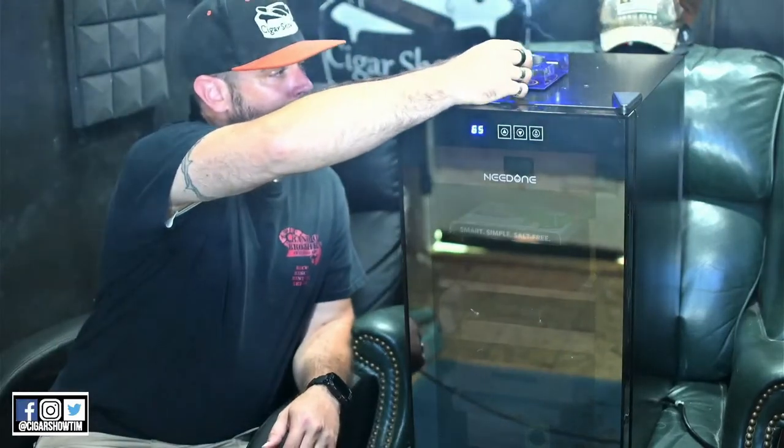This is the 48-liter 300-count cigar humidor — this is the cooling-only model. They do have a cooling and heating one, but unless you live in an area or you're out in your garage where it gets really cold for a long extended duration, you really don't need the heating portion. I've got the cooling-only one here in Southern California and I don't need the heating portion at all.